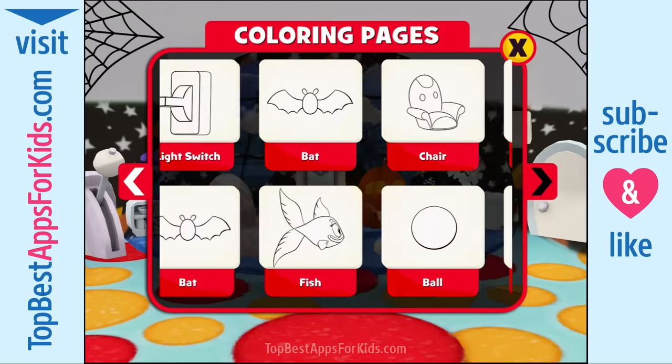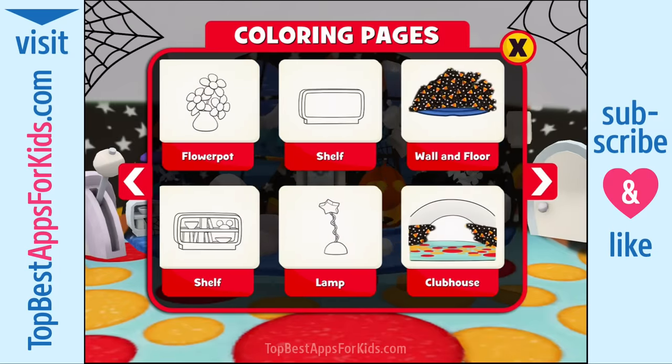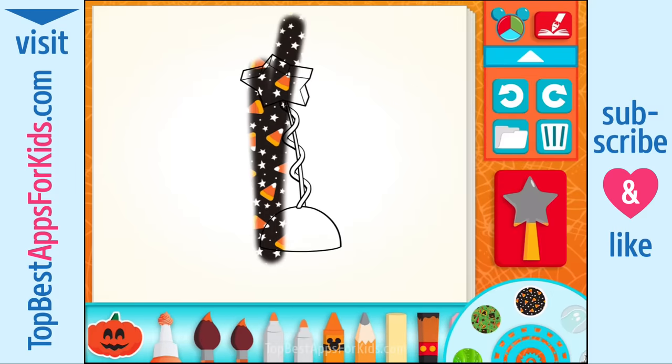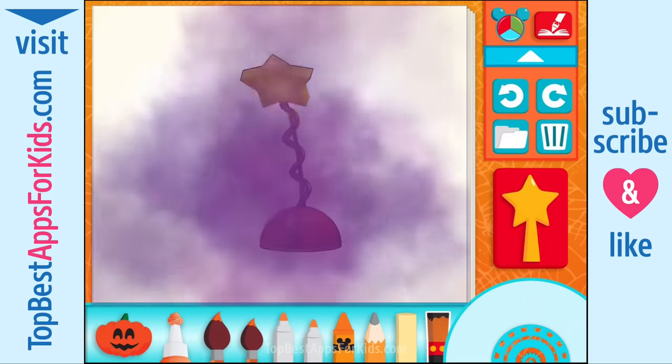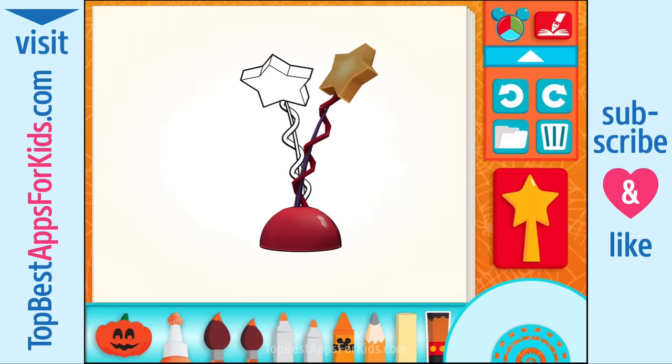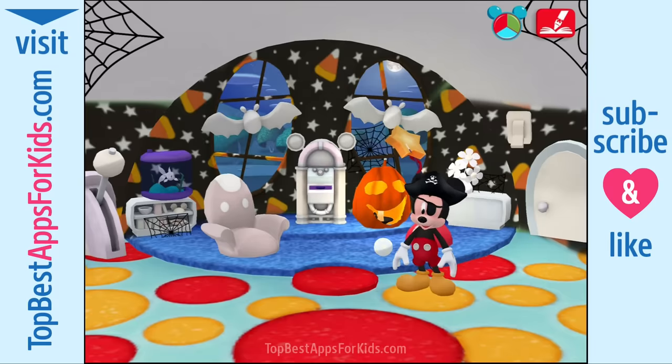Choose something to paint — the lamp. The Mouseka brush. When you're all done, use the magic wand. Cool! Hot dog! Now let's go paint some more stuff.